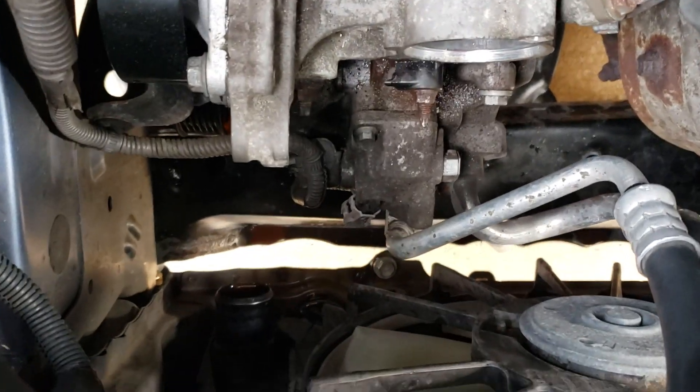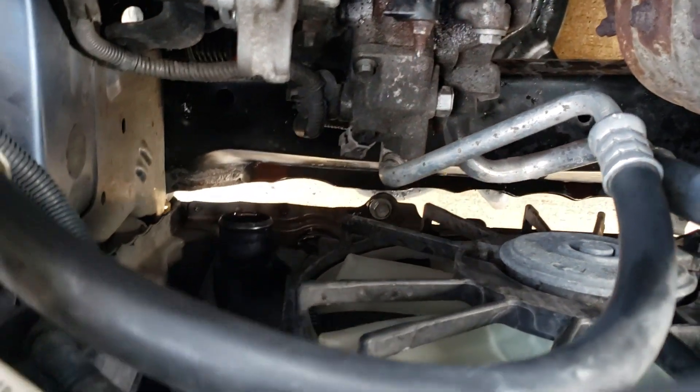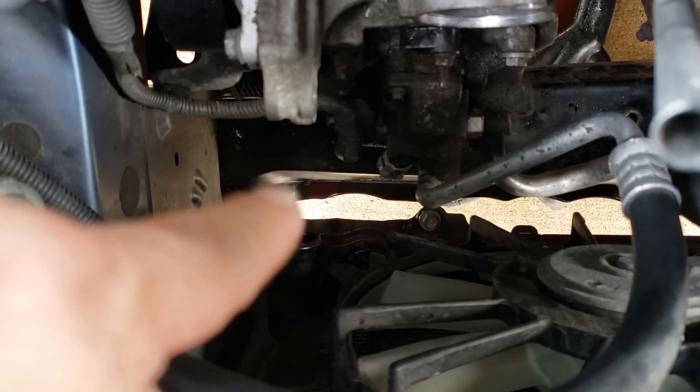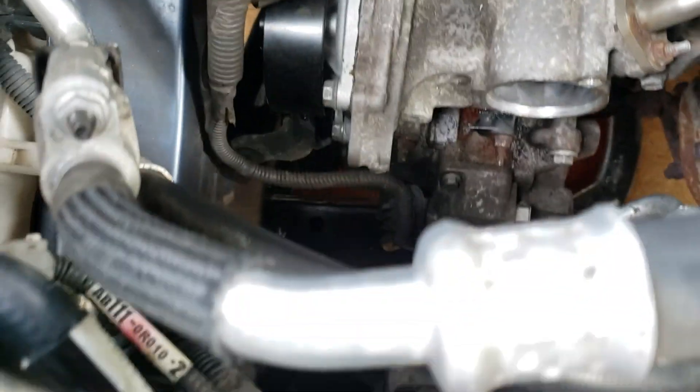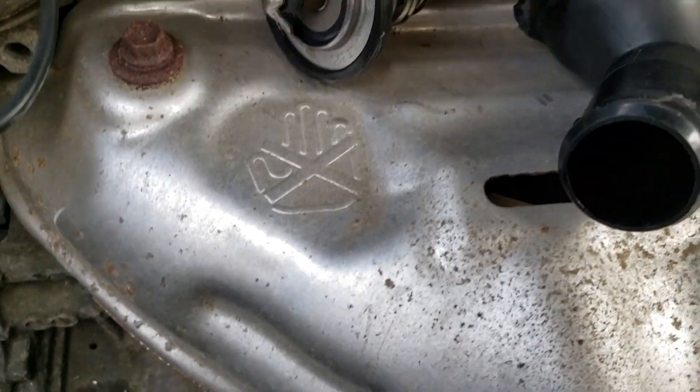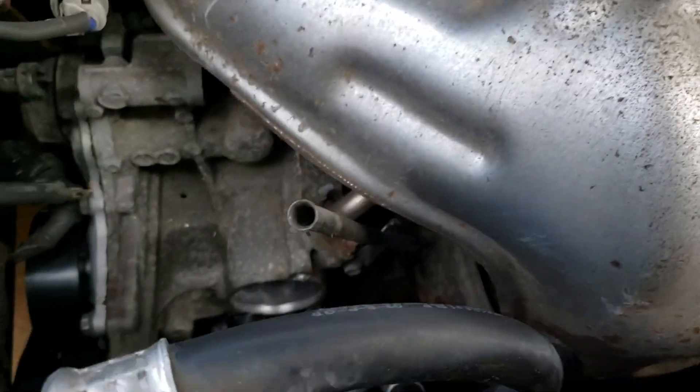I've got the lower radiator hose out already — that's another pain to get off. You've got to squeeze it with a clamp and pull it out that way. That should be fun putting back in, but while you're there you might as well change it. All right, off to AutoZone to go get a housing — ciao.